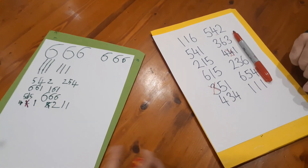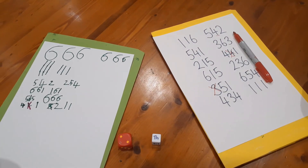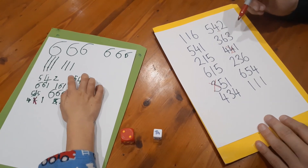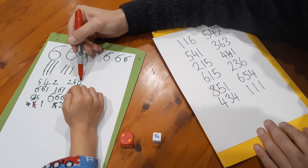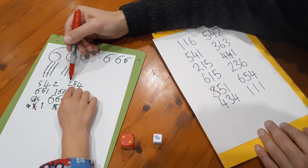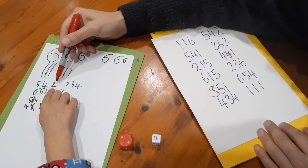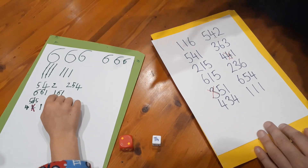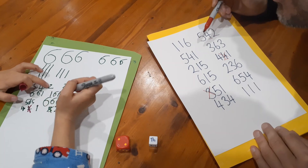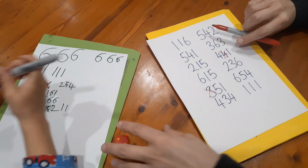Two thousands. Have you got any two thousands? Yes, I do. Now let's have a look at this number here. That's ones, tens, hundreds, and then that's thousands. Two thousands - that's hundreds. So I don't have any two thousands. Do you have any other numbers to choose from? No. Okay, so cross that one out. Alright, my turn.